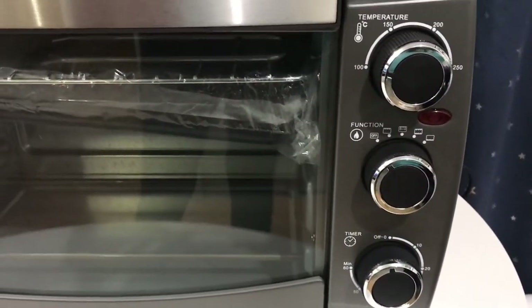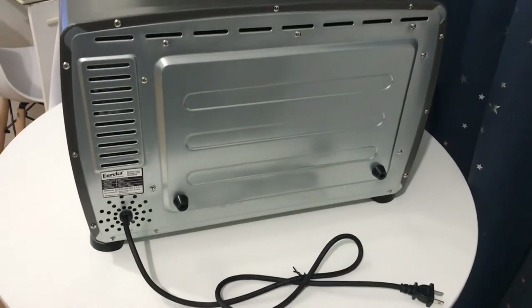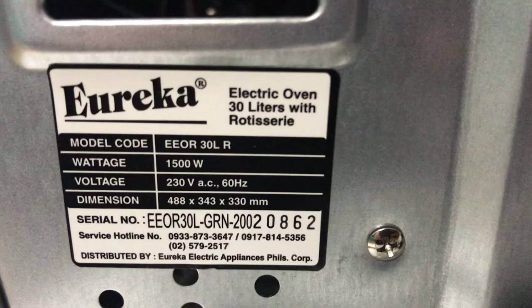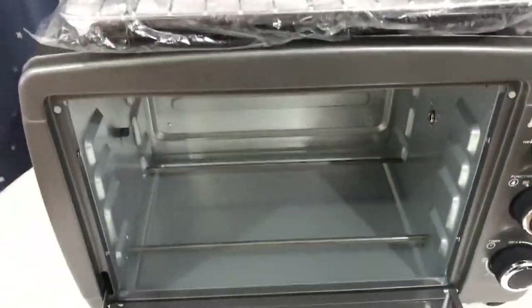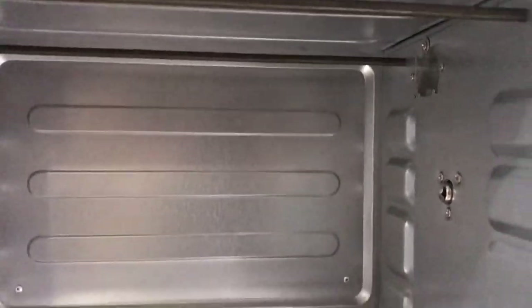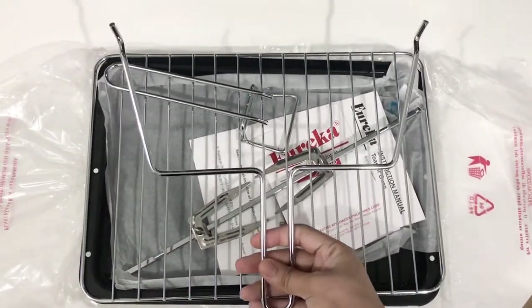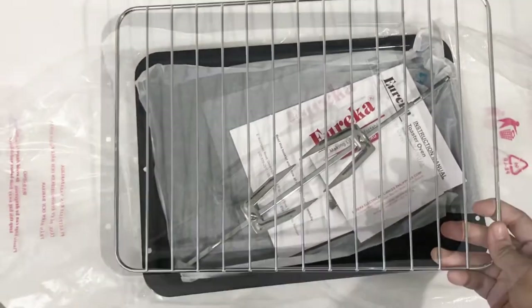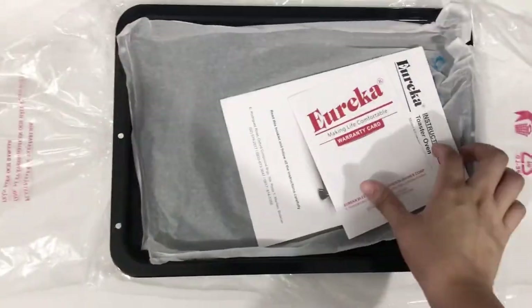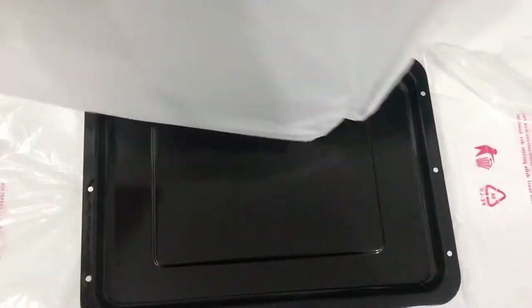The design is very nice — simple and very elegant. Now let's check what's inside. This is what the inside looks like, and to clean it just wipe it with a wet cloth or tissue. It came with a rotisserie handle, rack or tray handle, a wire rack, a rotisserie fork, warranty card, instruction manual, and a baking tray.